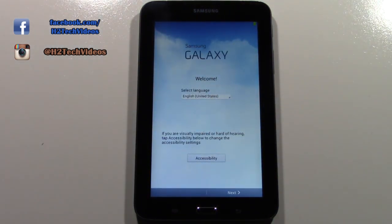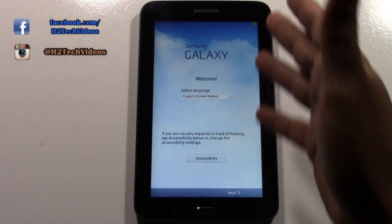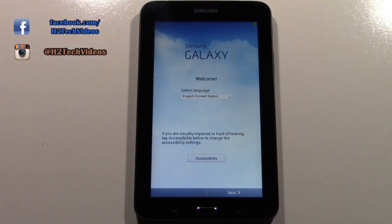Here we go — this is how you know it's fully reset. It will be on the welcome screen, and from there you can set it up the way you want to set it up.